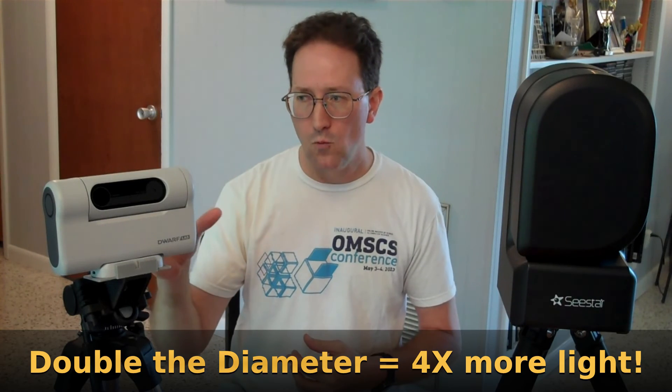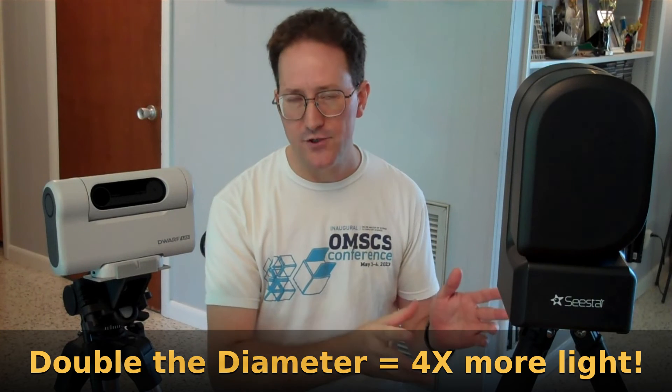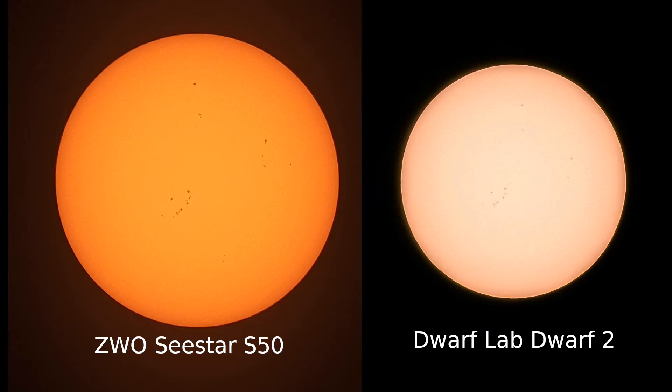The Dwarf 2 has a 1-inch aperture while the C-Star has a 2-inch aperture. That aperture size is really going to help you for astronomy and nighttime light collection, but it may also improve performance imaging the sun as well.